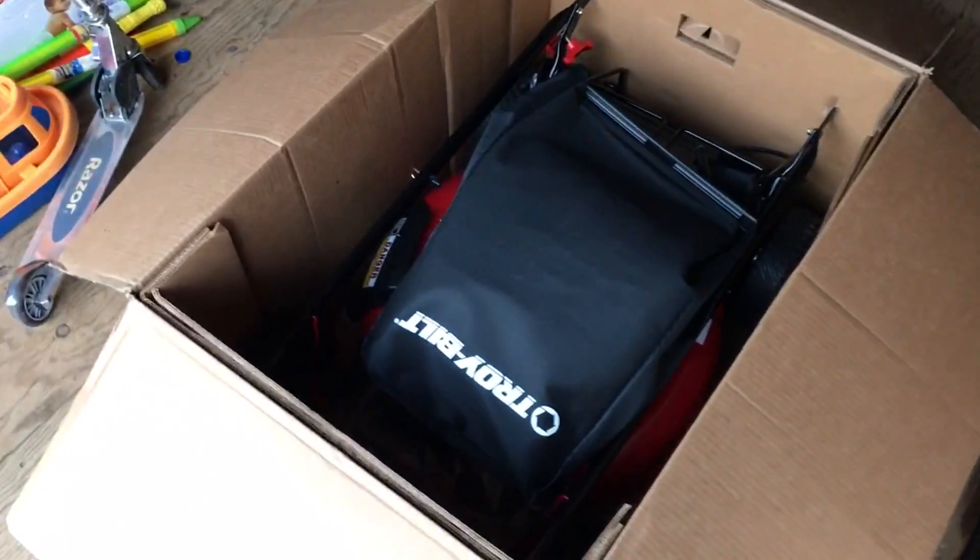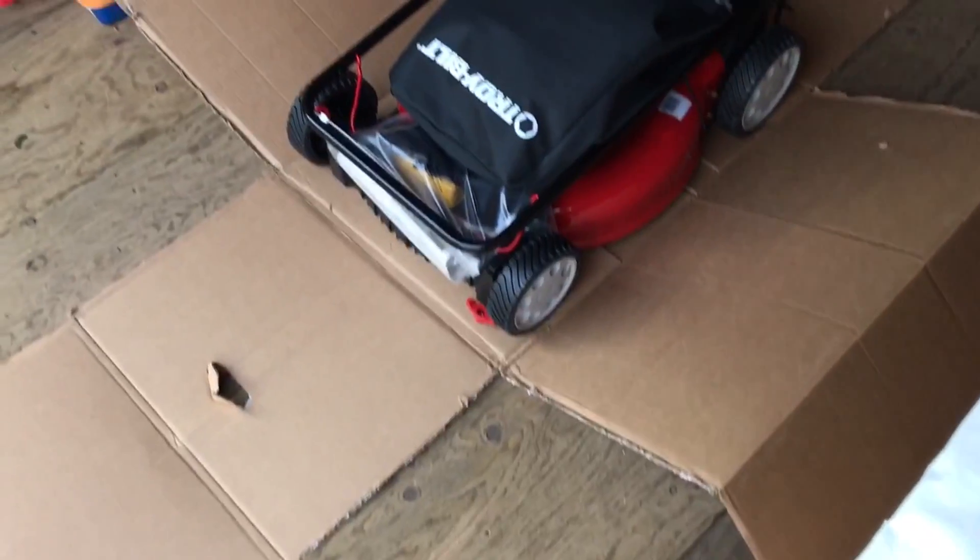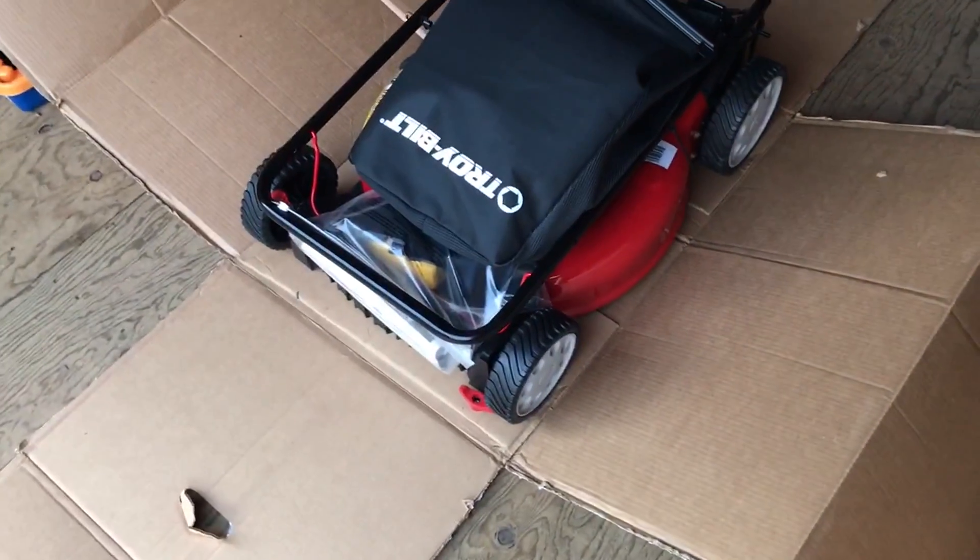Here are the instructions. Here's how it comes packaged. I decided to cut the box at the seams so I didn't have to try to lift the thing out — I wanted it to just stay right how it was.